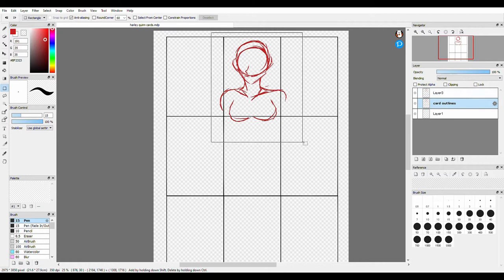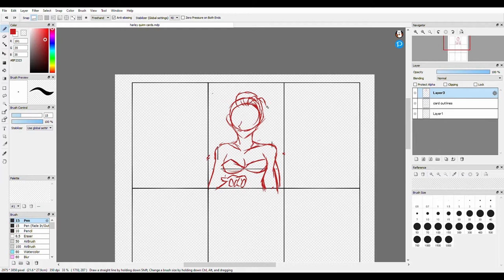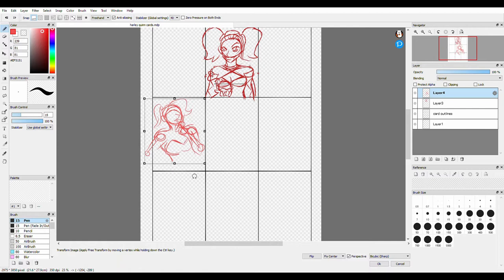Welcome back to another art video with Foxfoot Crafts. Today's art video is going to feature another nine card set featuring Harley Quinn. With this set I decided to again use the digital program to sketch out a rough draft of how I wanted the characters to look before printing it out and drawing it on my paper.